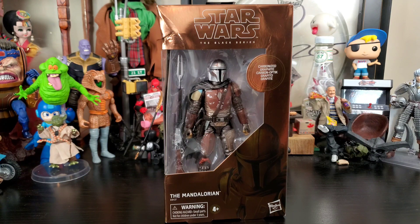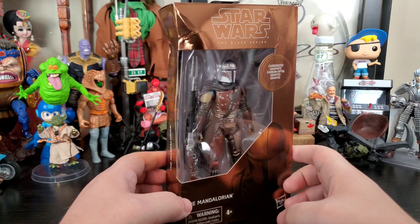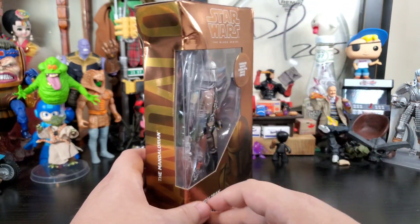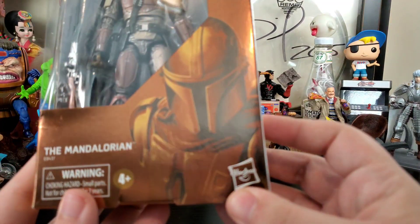Hey everybody, Arthur here with another unboxing video. Today we have Star Wars The Black Series Carbonized The Mandalorian. A huge shout out to Judd for picking these up on Force Friday for me and shipping them out, but the UPS store shipped them with the bare minimum — and look at that box damage. The box looks awesome though, it's all copper and everything, got The Mandalorian right there.